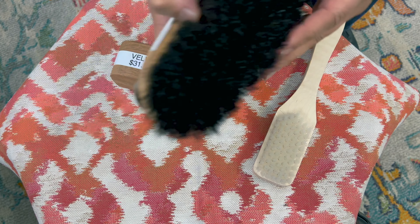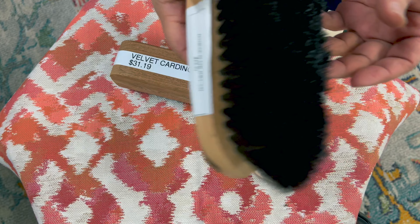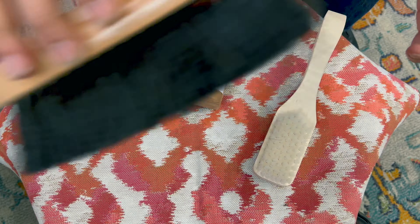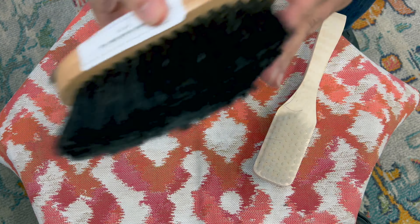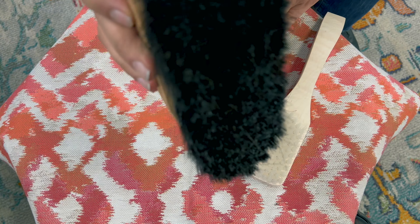This brush is really good — it's a horsehair brush, and it's also made for velvet, but we use it on pretty much all fabrics. After you put your pre-spray on, you can just agitate with this, and it doesn't matter what direction you go because there's no way it's going to damage the fiber.